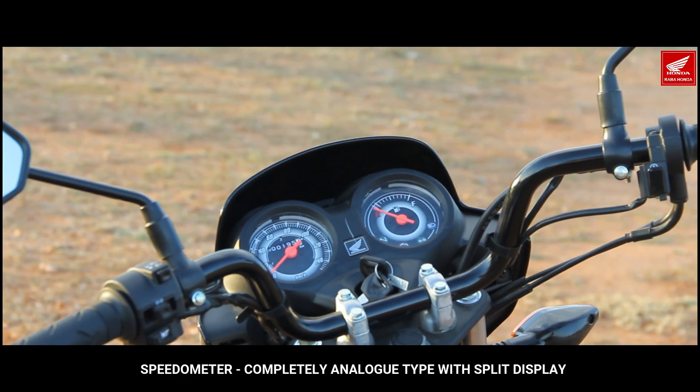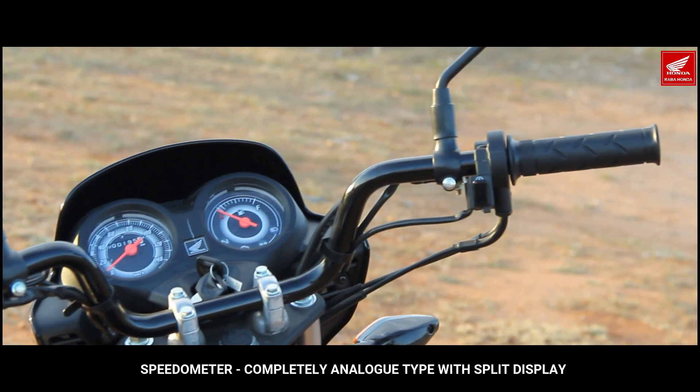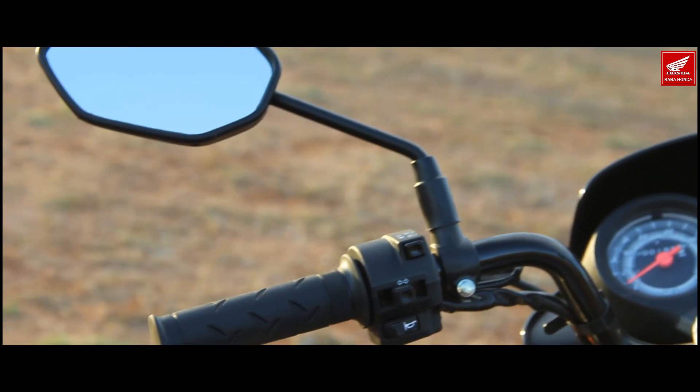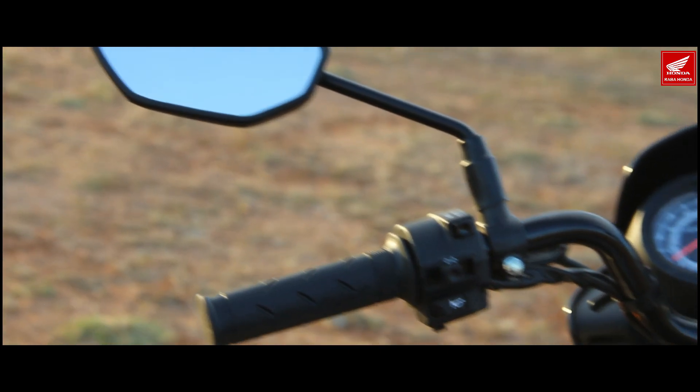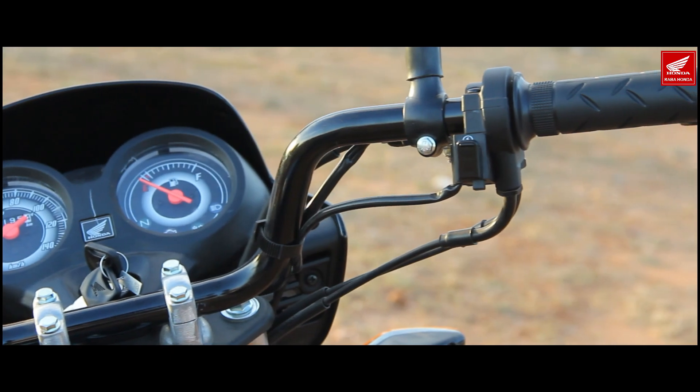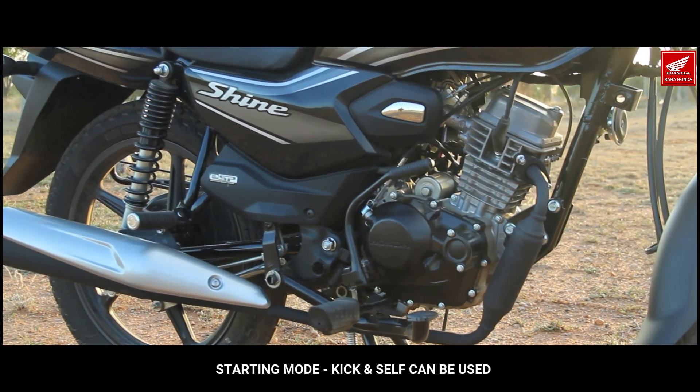The speedometer is analog type. The speed console, handle controls, indicator, high beam, and horn are all neatly designed. Mid-range performance with a neat design on the right side.